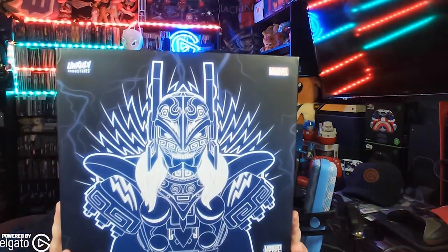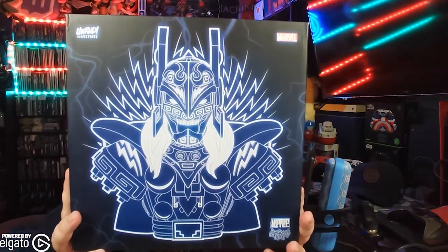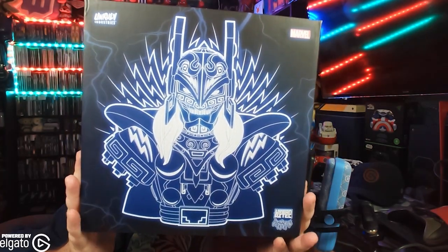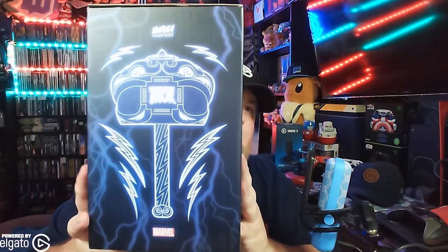What's happening everyone? JShockBlast here. Check it out — we have right here from Unruly Industries. This is Thor, part of the Urban Aztec series, and it's pretty awesome.